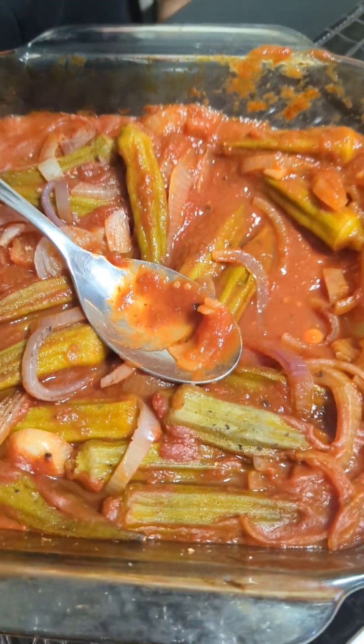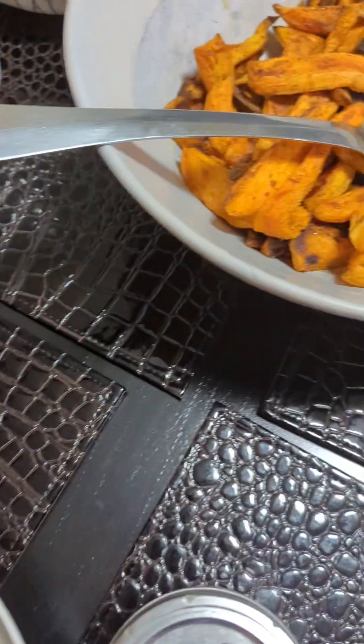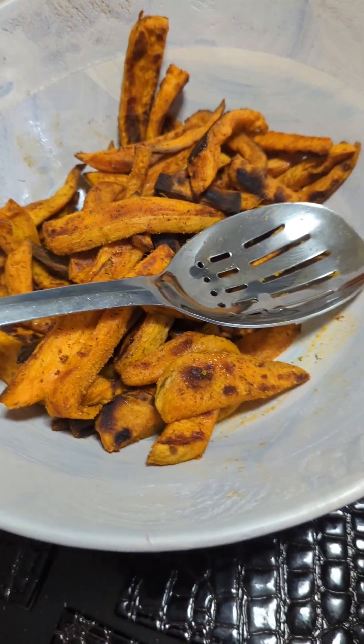So here's our dinner for tonight. We have okra marinated in pasta sauce, and tomato sauce, sweet potato wedges.